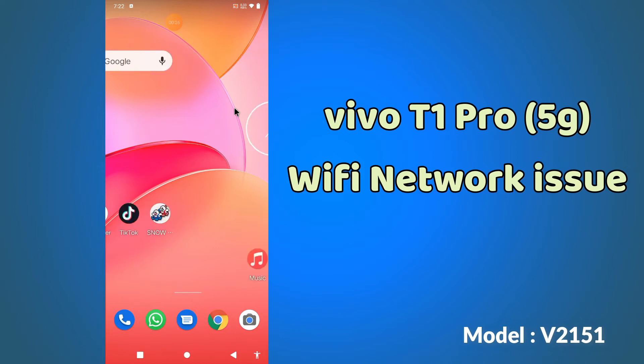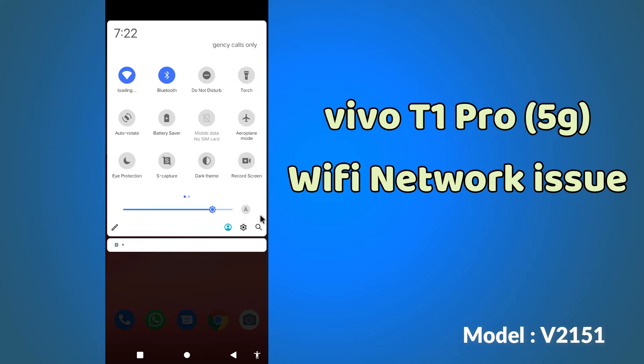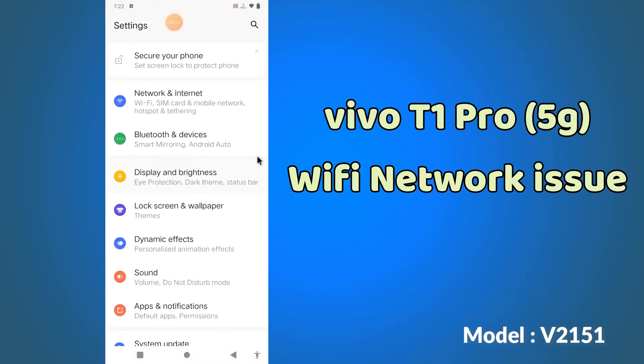You have to follow the steps and watch the complete video, and you will learn how you can fix the Wi-Fi problem in your device. Don't forget to subscribe to my channel and press the bell icon. Let's watch the video.